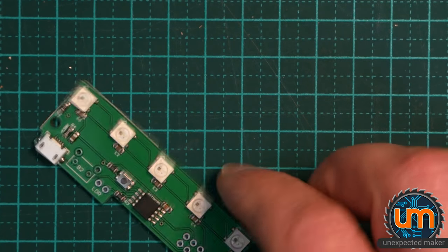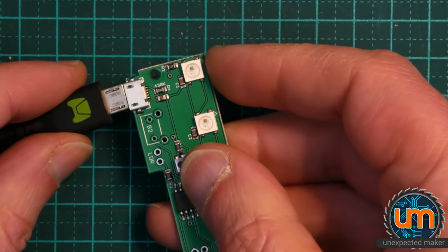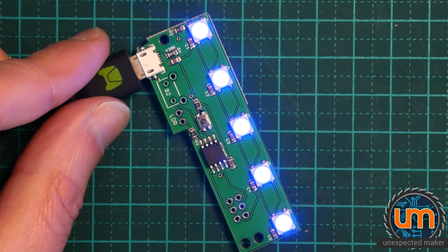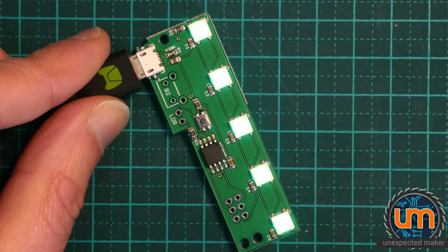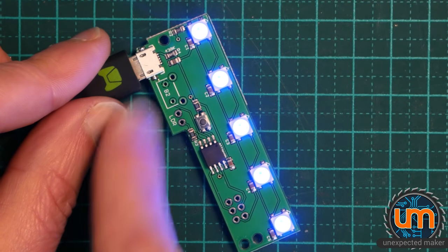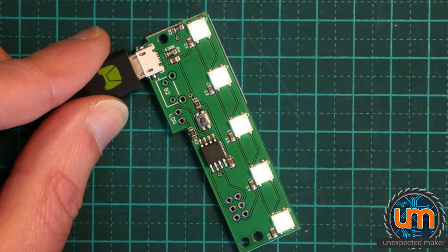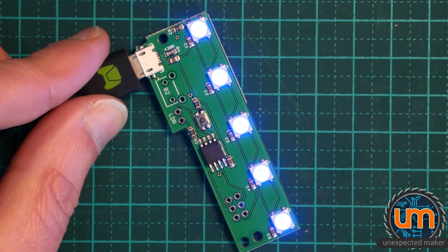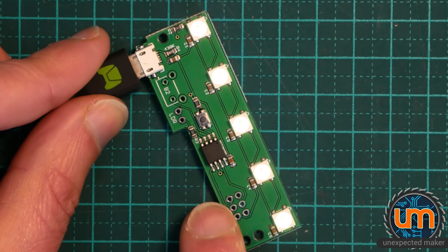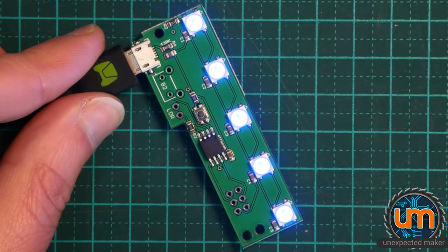So now it's time to see if it works. Let's plug our USB cable in. Look at that — we have rainbow! So it works. I still have to put a button on, which is a through-hole button, and the LDR. But as you can see, it's all working. I'm not going to put any header pins in here — I'm going to use my Pogo pins to program this now that it's been put together.